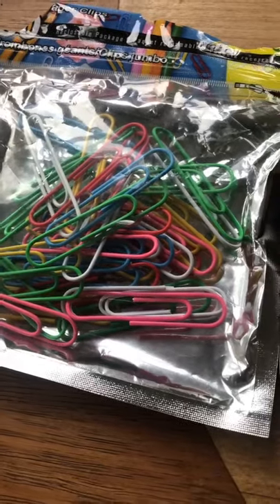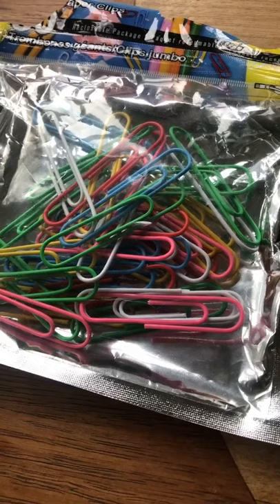This is a short video on how to make a sitar mizrab from a paperclip. First, what do you need?